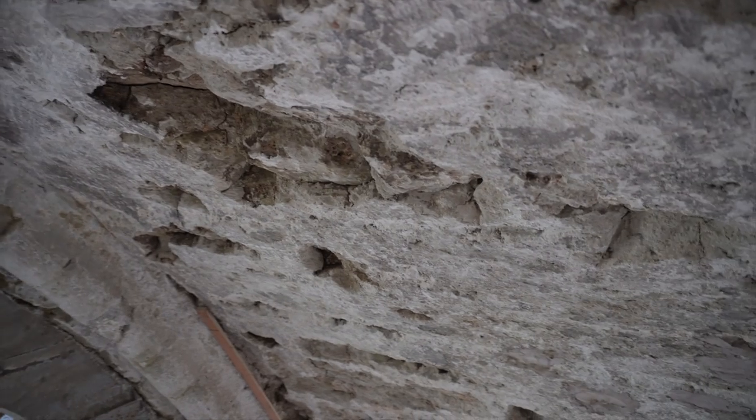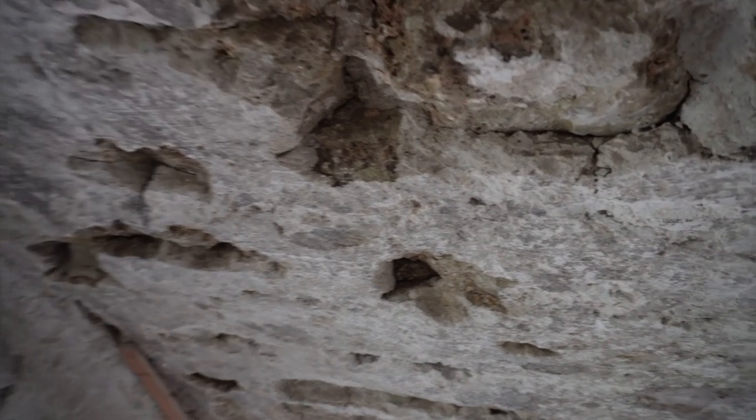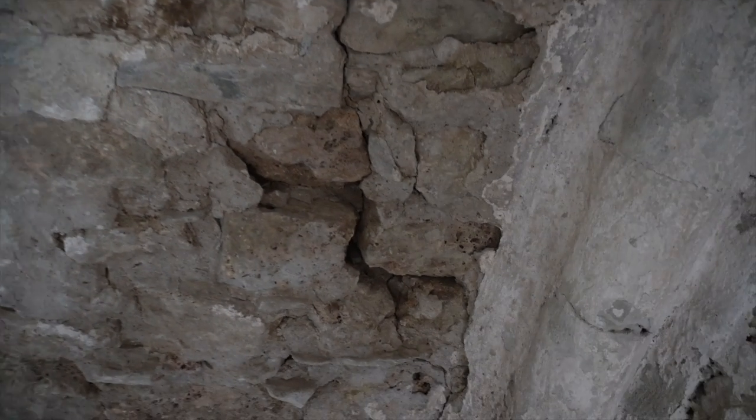La question que je me pose, c'est que j'ai des trous assez importants à certains endroits. À mon avis, ça ne joue pas trop sur la solidité et la structure. Mais par contre, voilà un endroit qui est près de la clé, là ça fait une belle fente. Donc ça, j'ai un peu envie de réparer au mortier. J'ai quelques trous par là qui sont assez importants, donc avant la structure je vais faire quelques réparations.